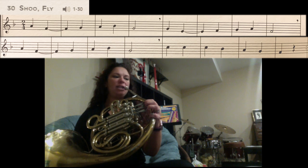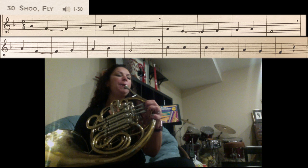Our next section we have G, E — the E is going to be held for two counts — F, G, A, F.